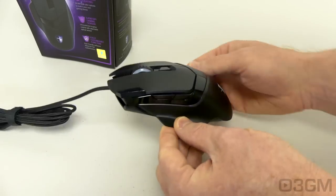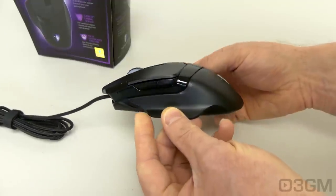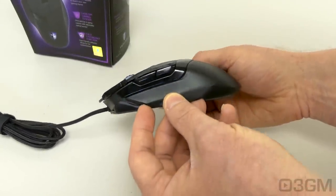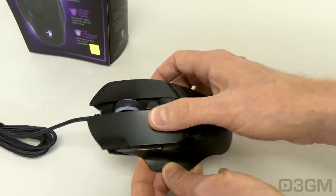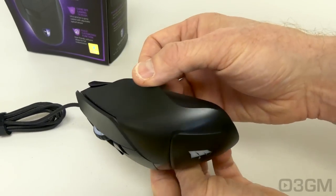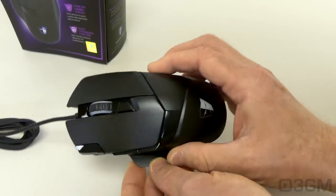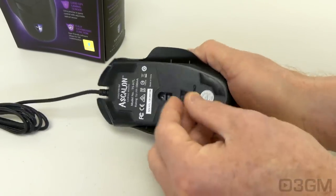Now let's have a closer look at the mouse. The overall styling and build quality is quite good. Note how they have a combination of shiny bits, but most of it is a matte finish. There are no real grips on either side per se — they have these areas where your fingers fit in, which I quite like.